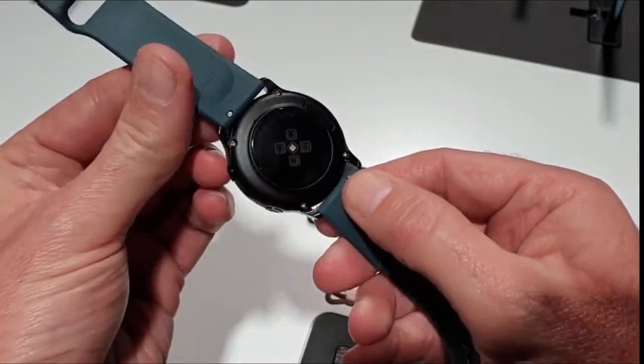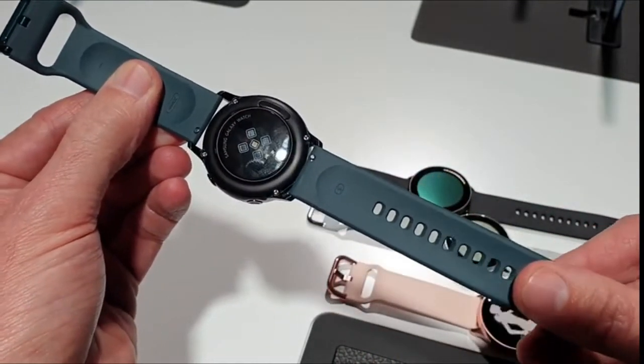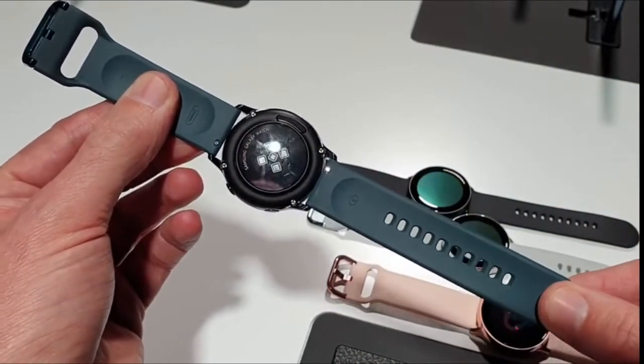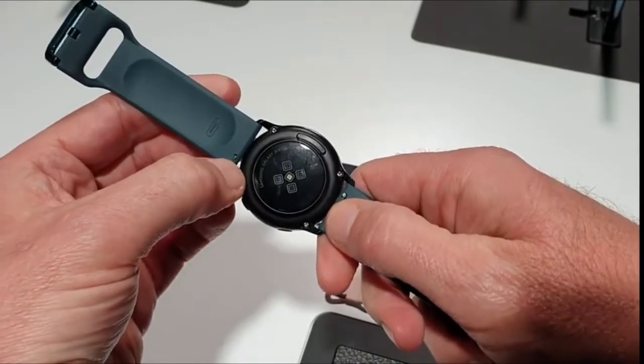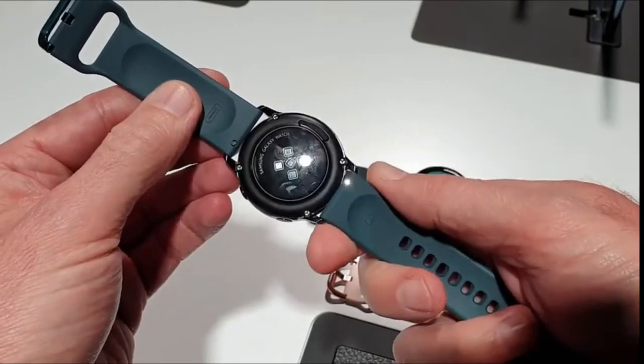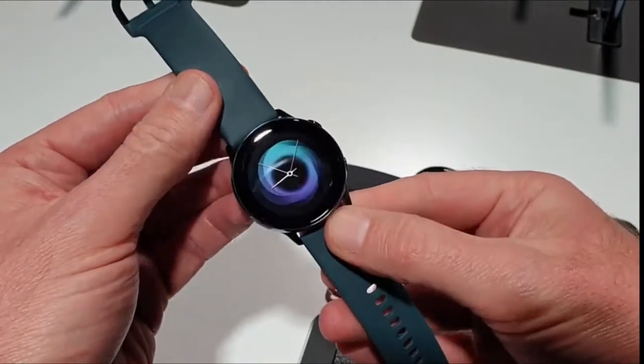Let's have a look at the underneath — there's a heart rate sensor on the bottom. These are new 20mm straps, which very much remind us of the standard silicone strap on the Apple Watch. They have quick-release sections so you can take them off and fit a new type of strap.